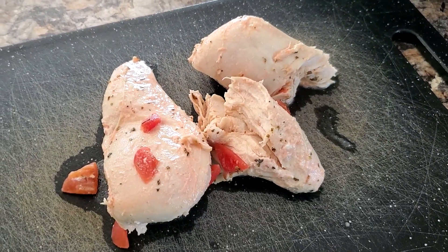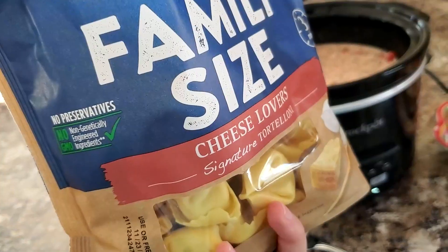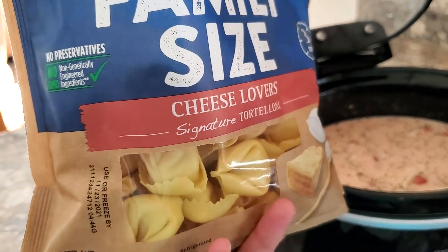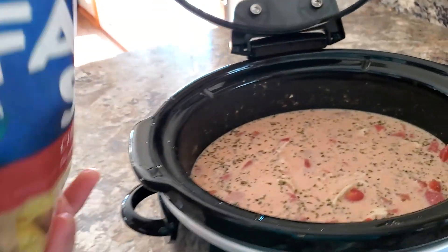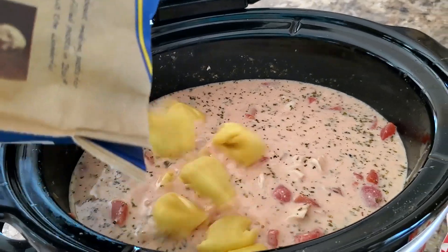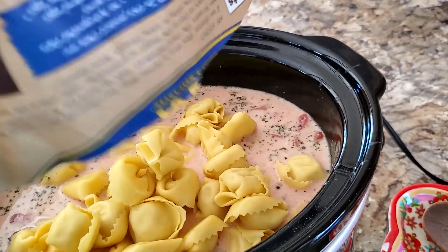The chicken is done. I just pulled it out and I'm going to shred it up and put it back in. Now I'm going to add in my tortellini — I got just this family size cheese lovers kind in the refrigerated section. That's what they suggested, using refrigerated, so I thought I'd go with it. And then I'm just going to put in the spinach — two cups of spinach.